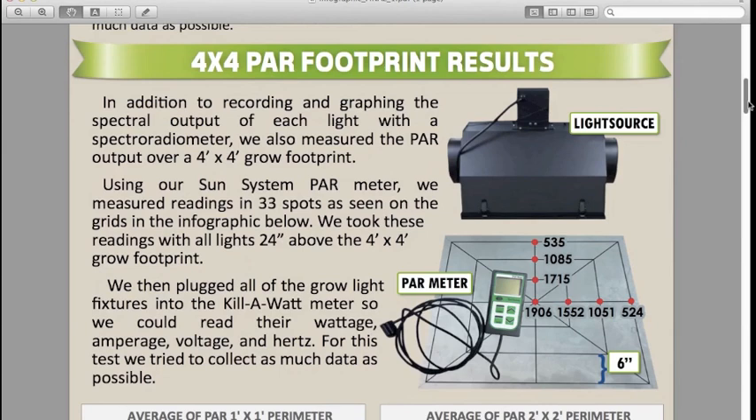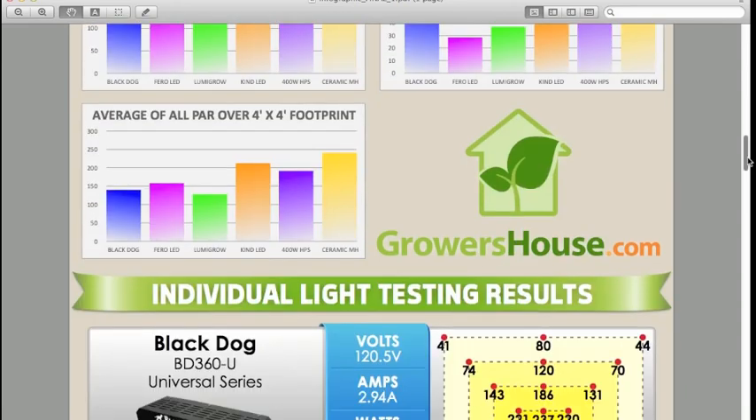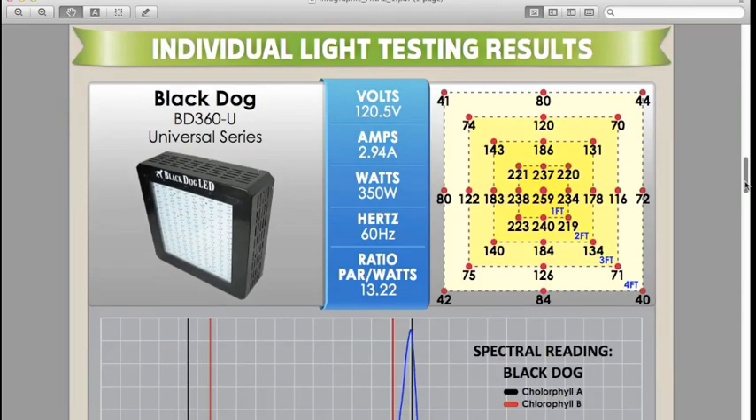In addition to taking the spectroradiometer readings — which give us the spectrum graph for each light — we also took a 4x4 grow footprint, placed the lights 24 inches above it, and mapped out a 3x3, 2x2, 1x1, and center reading within it. We measured at 33 points within that 4x4 so you can get a really good understanding of the light's intensity over that footprint.